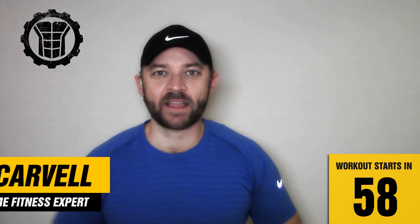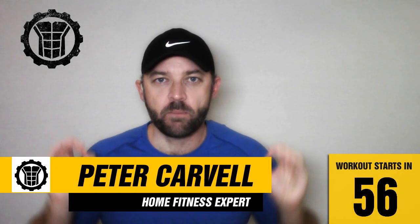Hey everybody, how you all doing? Peter Carval here, and today I'm gonna show you the perfect home workout for beginners. So let's get started by looking at the workout structure before I take you through this complete follow-along 50 minute workout.